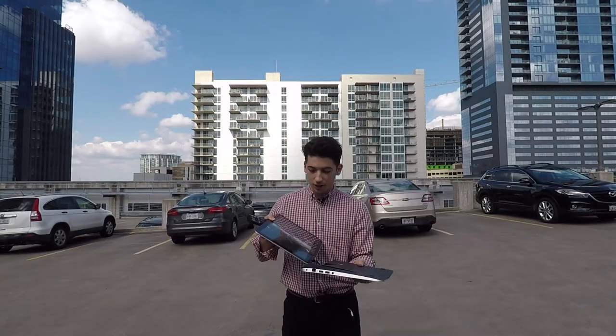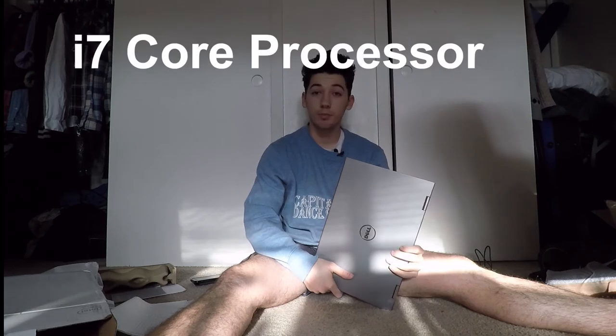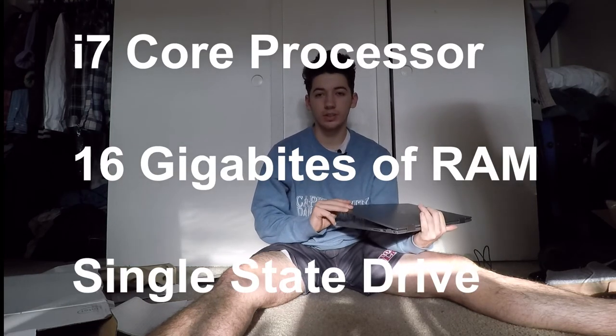Welcome the new laptop! Oh my gosh, do you see this? Basically all I can tell you about this computer is that it's got an i7 processor, 16 gigs of RAM, and a solid-state drive — all that mumbo-jumbo to say that I'll make videos. Alright kids, that's all I got for today.